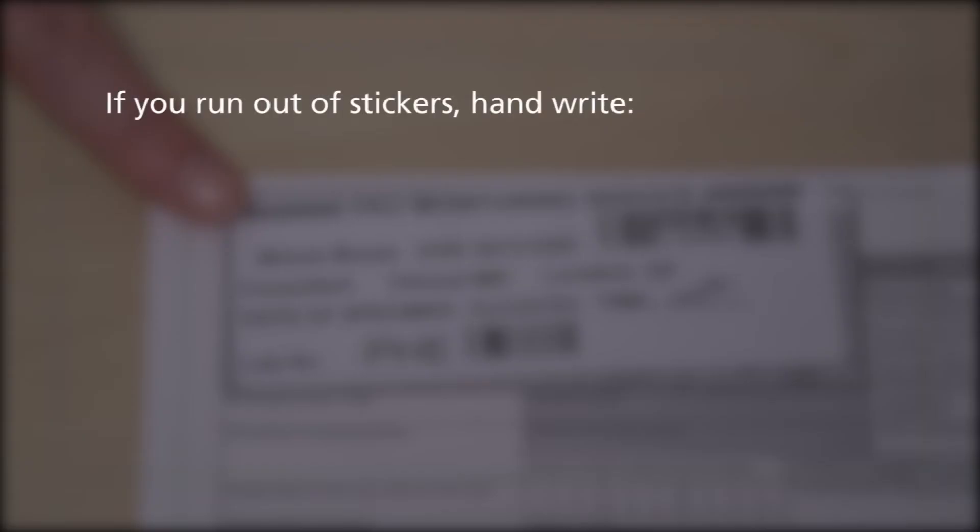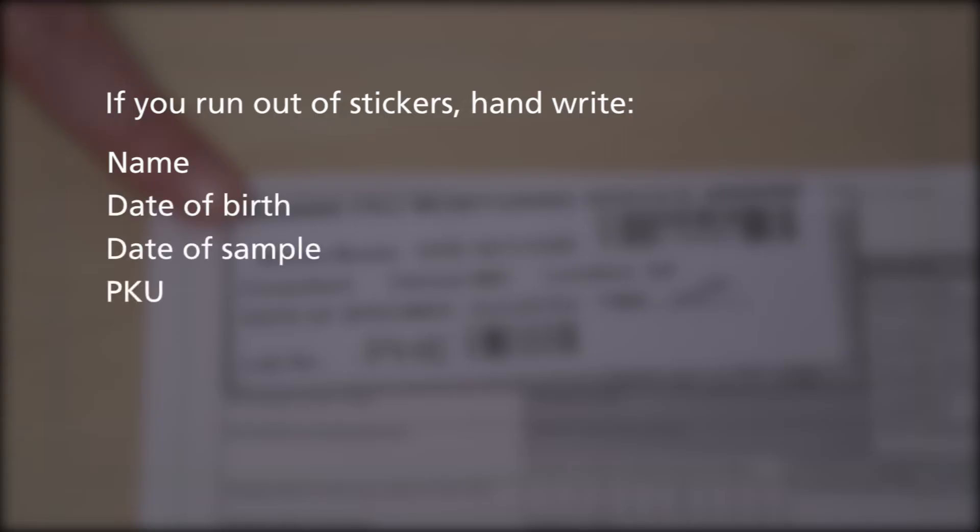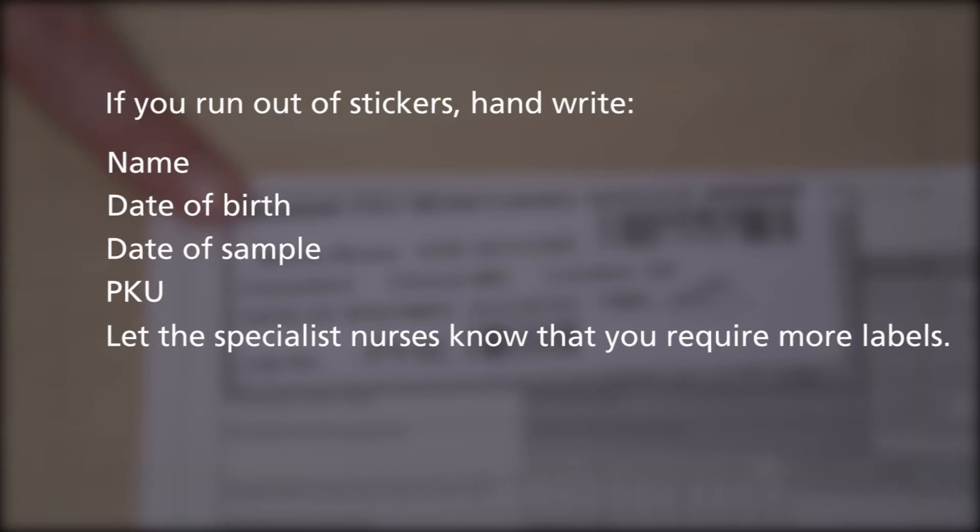If you run out of stickers, then handwrite on the name, date of birth, date of sample, and PKU, and let the specialist nurses know that you require more labels.